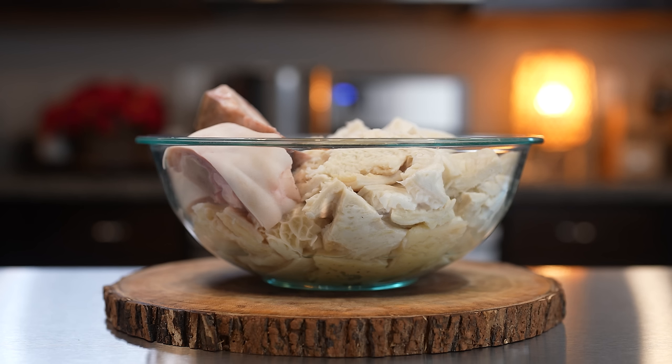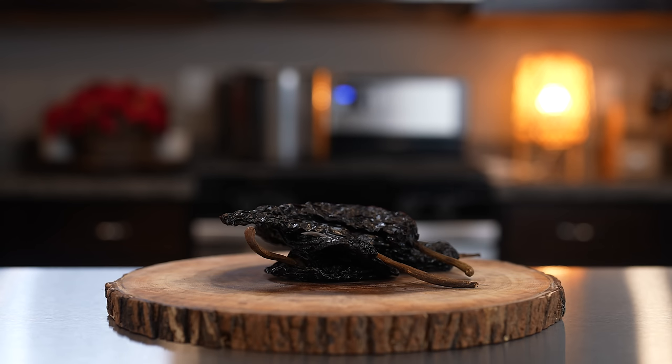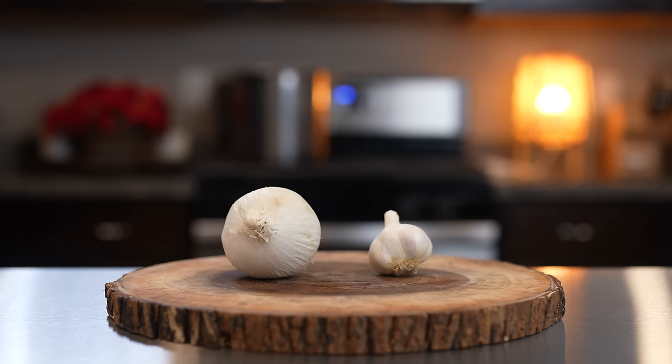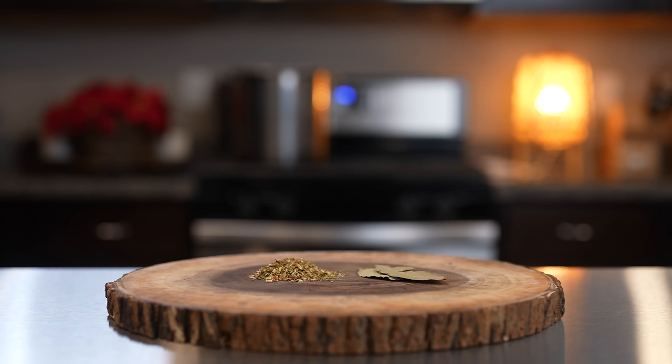Alright guys, so let's get started with our ingredients. For the recipe we're going to need 5 pounds of honeycomb tripe, beef feet, 20 New Mexico chile pods, 4 chile pasillas, onion, garlic, 1 large can of pre-cooked hominy, 3 bay leaves, and menudo seasoning. So those are the ingredients, now let's get started.